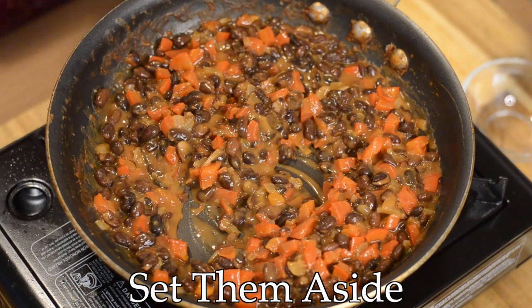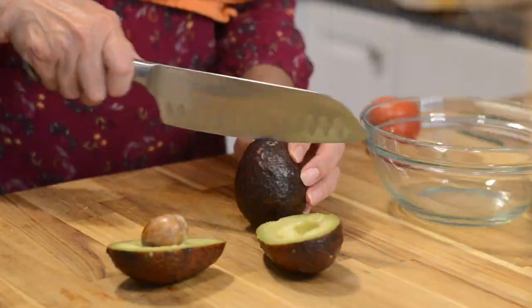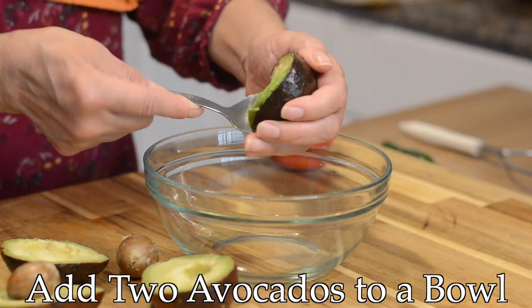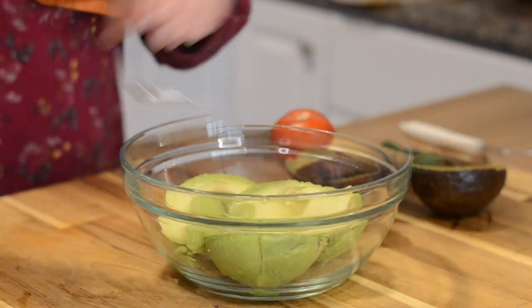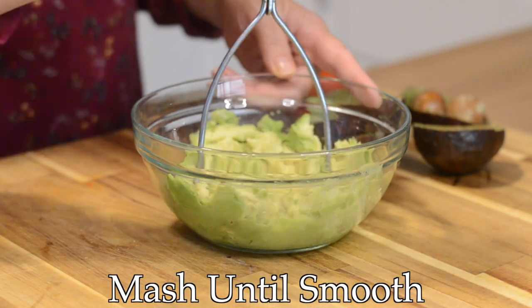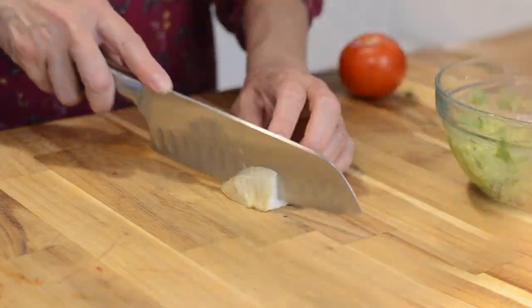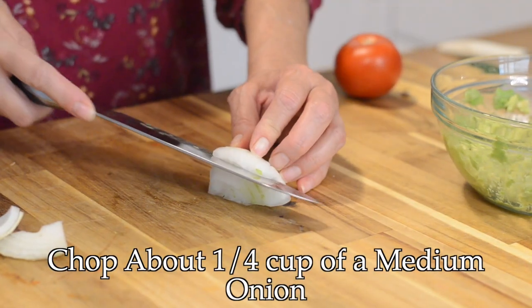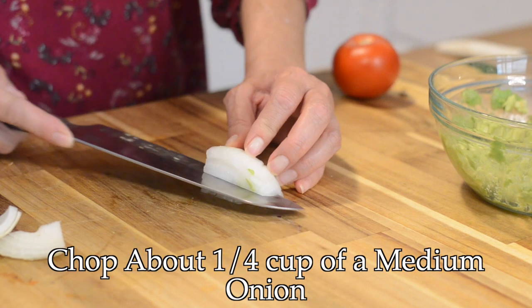Now we're going to set them aside and make our guacamole. We're going to start by adding two avocados to a bowl. Next we're going to add some onion — this equals about a quarter cup of yellow onion, diced very fine.